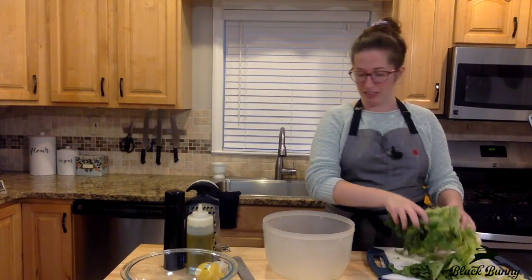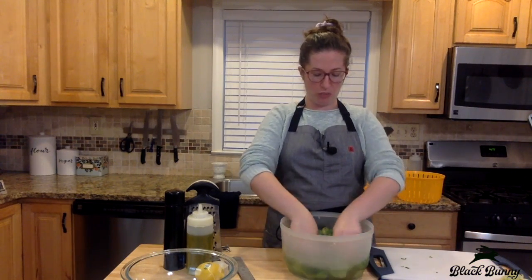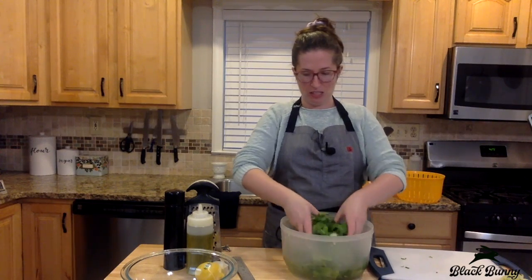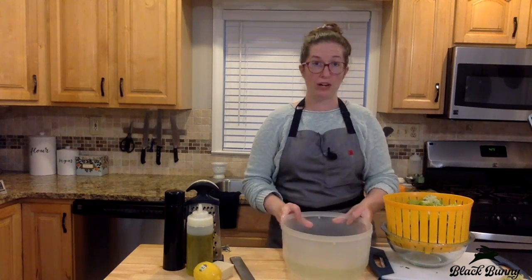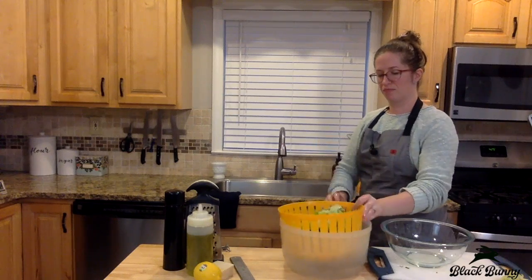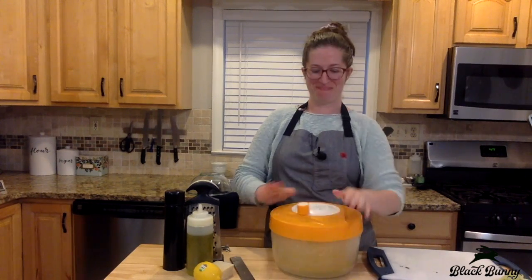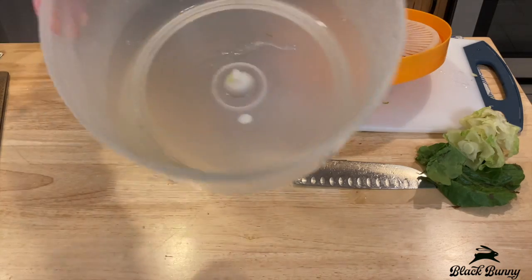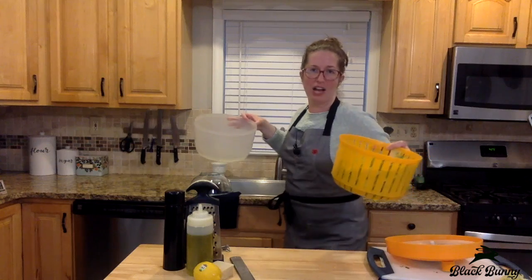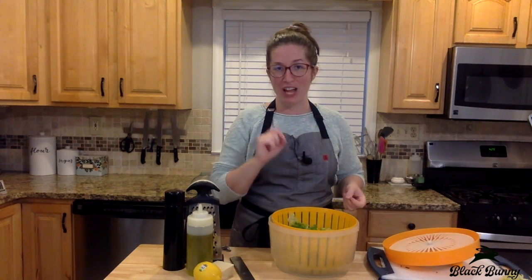Then say goodbye to the core. Pop that into my salad spinner basin. After it's covered in cold water, you kind of swish it around with your hands a little bit. Then you pop it into the insert, pour out the water, pop on the lid, and give it a spin. This part is really fun for little chefs. Look at all that water that came out — we're going to have beautiful dry lettuce. Obviously you can buy the already rinsed and chopped romaine, but it's not as good and it's more expensive.